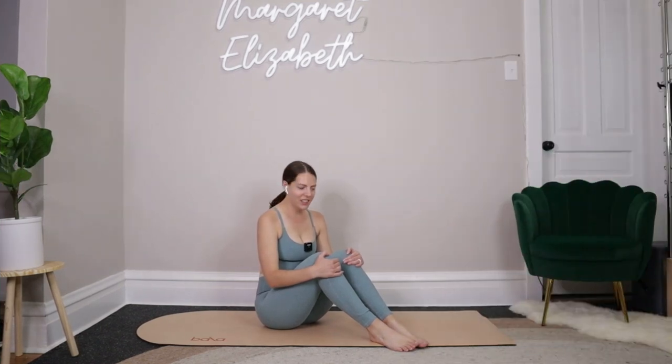What's up everybody, welcome back to the channel. Today we're going to be doing a 30-minute core class. If we've not met before, hi, I'm Margaret, I'm 27, and I'm a certified Pilates instructor. You don't need any equipment for this class, just you and your mat and a good attitude. We're going to go ahead and get started.